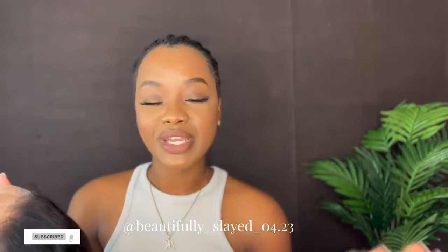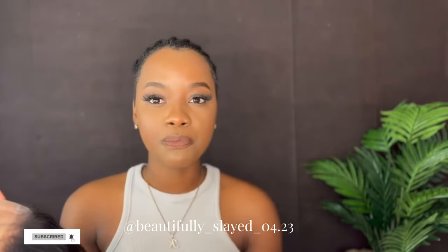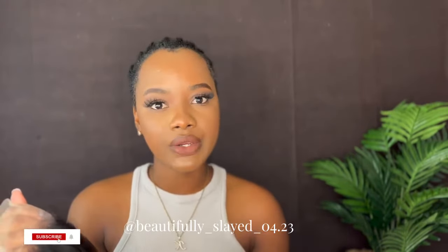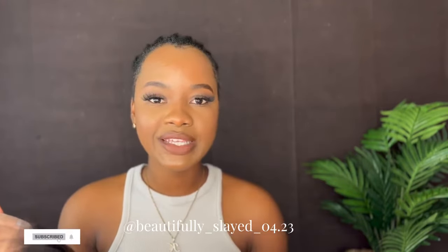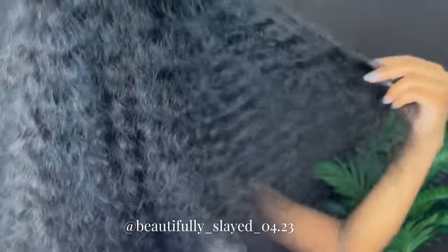I'm just going to go ahead and jump right into the install, but if you want to get this wig, the link will be down in my description. Go ahead and click that link and make your purchase. If you want to get any other hair from Amanda Hair, their website will also be in my description. This is our wig for today — it is a 24-inch deep wave wig.